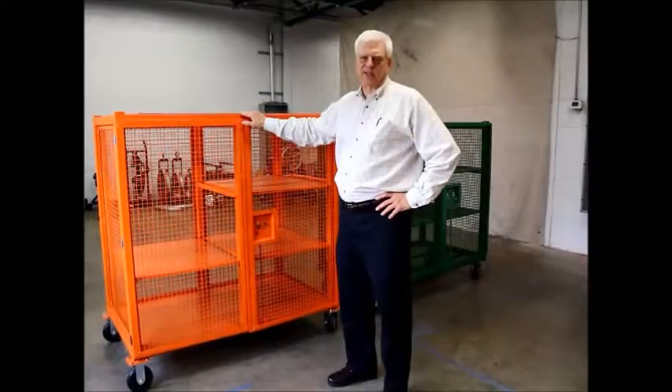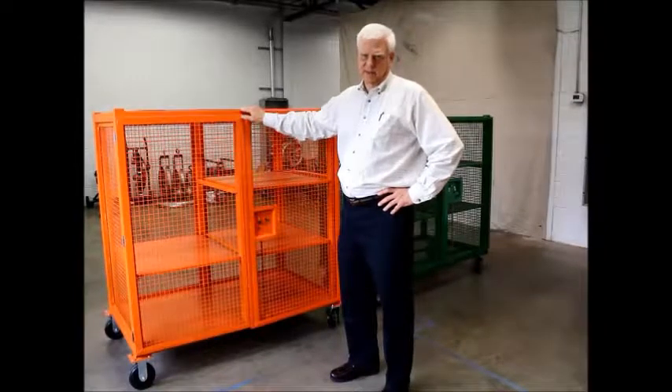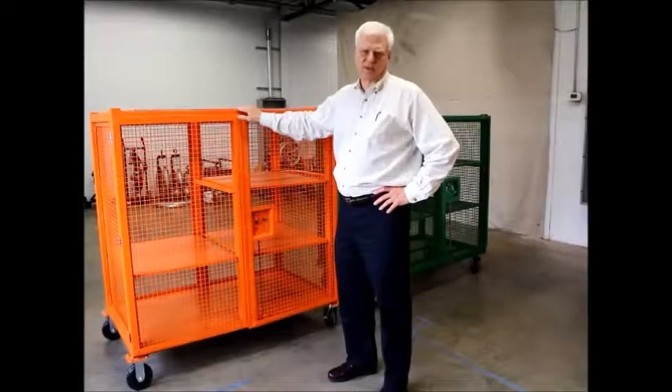Today I'm going to introduce you to the Jackson Tool 5633 wire cage. The big difference between us and the competition is the quality of construction.